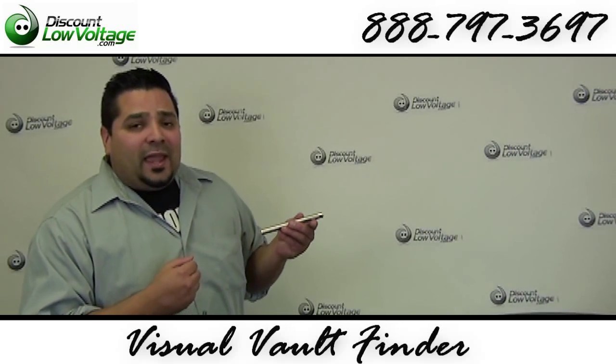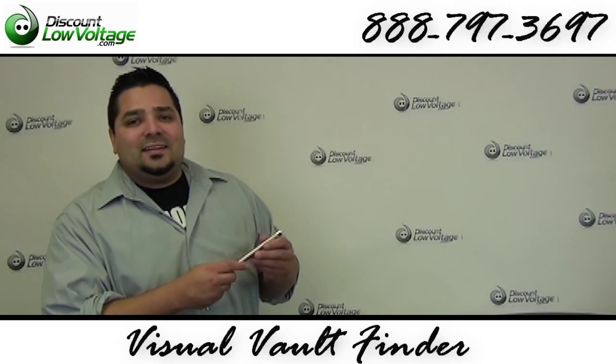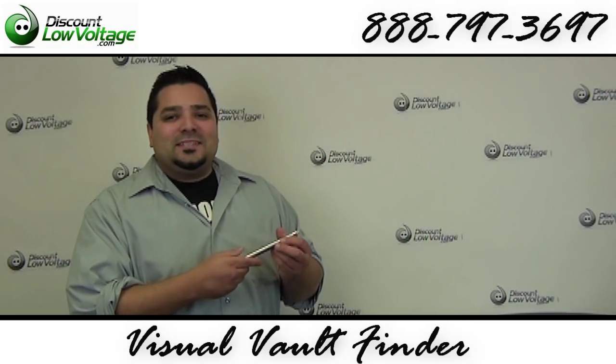You can go ahead and order this online and check us out on Facebook. If you've got any questions, call us. The number here is 888-797-3697.